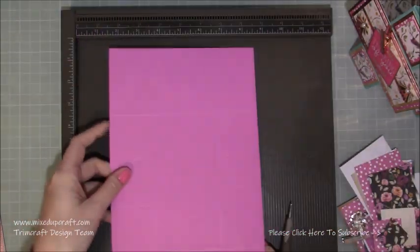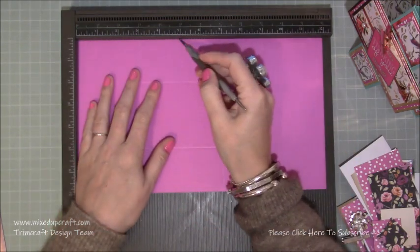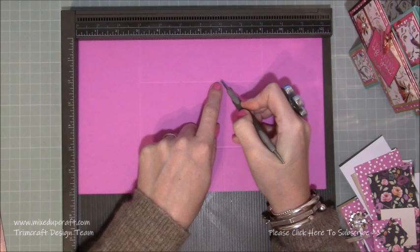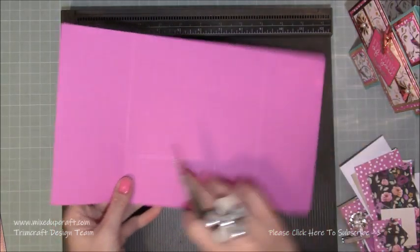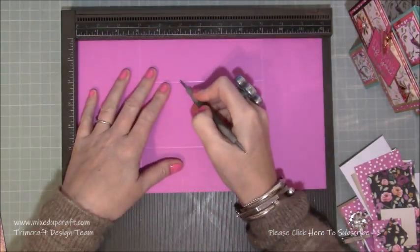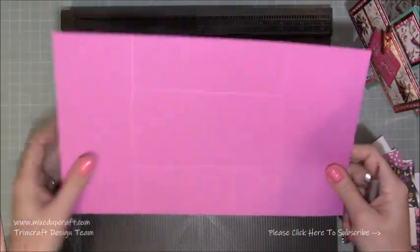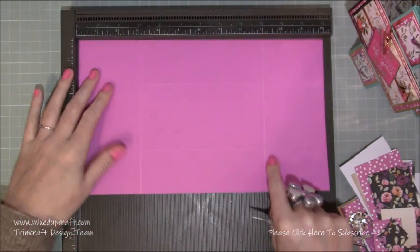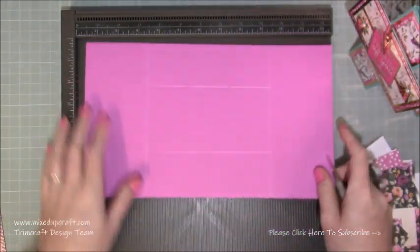Flip it back round again along the 12-inch side and score at five, just down to the first score line, then seven, just down to the first score line. Then rotate the cardstock all the way around so those two little score lines are at the bottom, and do again five down to the first score line and seven down to the first score line. All of your scoring should be done on the top, apart from the three and nine which were done the other way - this helps prevent any cracking because we're folding it two different ways.